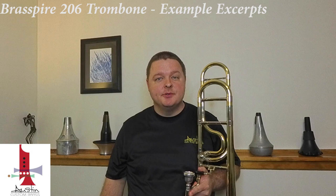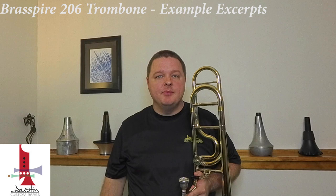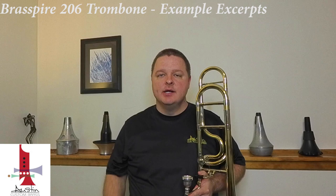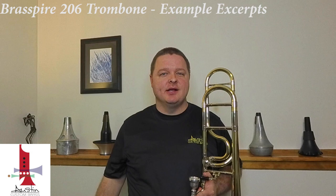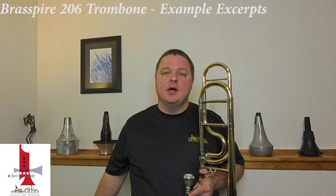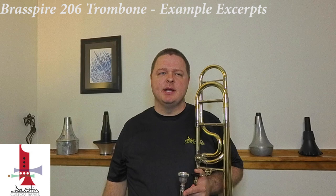Hey everybody, Chris White here with Austin Custom Brass. Today I'm going to do a little playing demonstration of a few excerpts on our Brass Byer 206 trombone. I'm actually going to do the same excerpts that I did when we made a video demonstrating all of the Adams bells and the different bell materials that you can get. So you can go in and compare and contrast — you'll really see just how capable this instrument is, even though it has an incredibly affordable price.